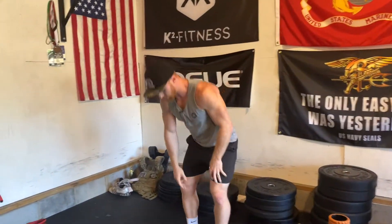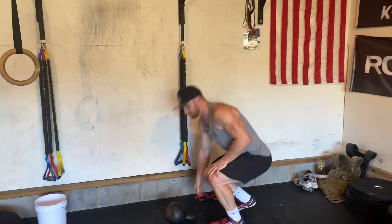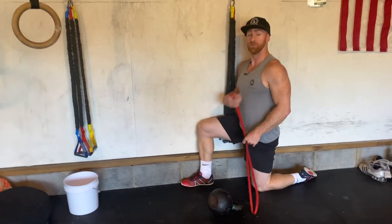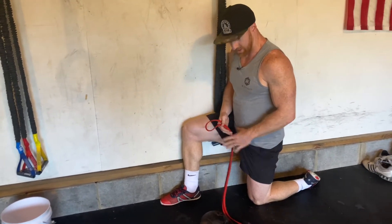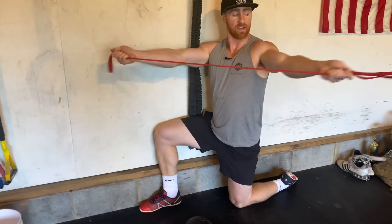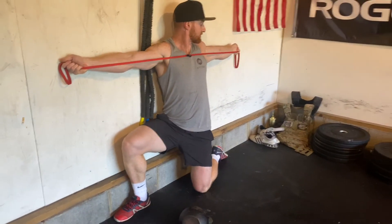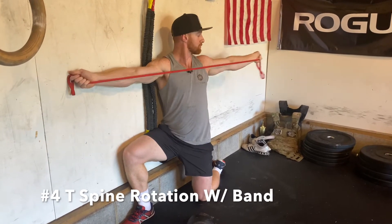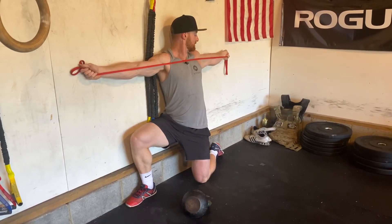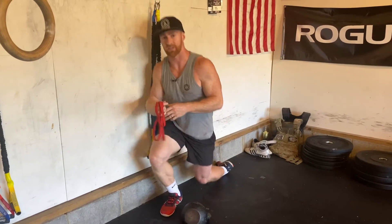With all of these exercises, you want to spend about two minutes per exercise so you can really create some new range. Once you start to create new range, you want to strengthen and gain some activation to get those new muscles to fire. For this drill, have your knee away from the wall, get a small band, and work on some activation by rotating, holding for two seconds, and then taking it back. Breathe and try to squeeze the middle of your shoulder blades together to get good, tight posture and improve that range.